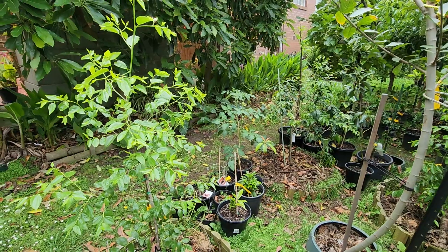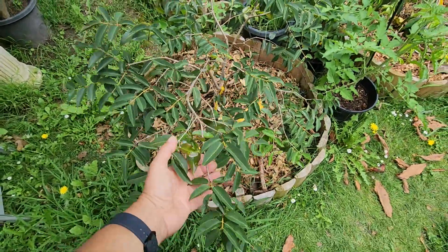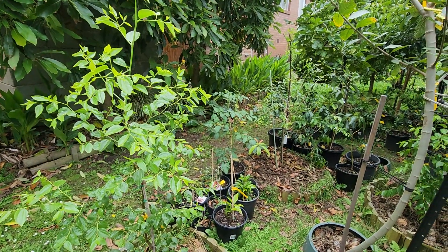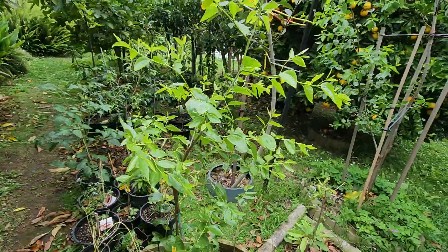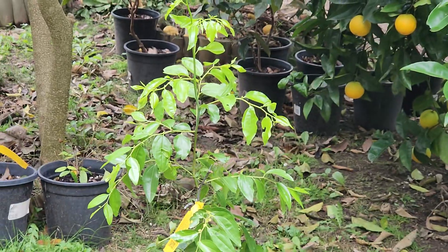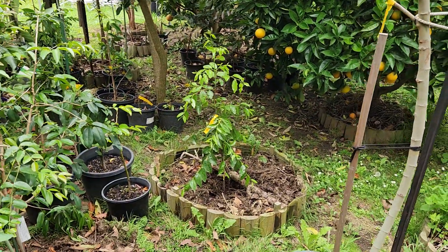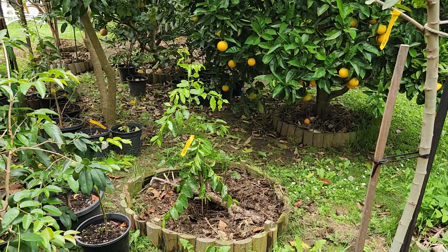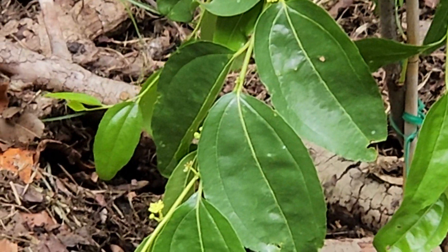There should be a lot more jabuticabas planted in Melbourne — they're so easy. The only problem is they take a long time; they're very slow. But if you're in your 30s, you've got plenty of time. Jujube is a lot faster — you'll get results within two years. The Sherwood jujube also gave me problems for the first two years, but just like the Shangsili it's taken off, and it looks like it's got flowers so we might get some fruit.